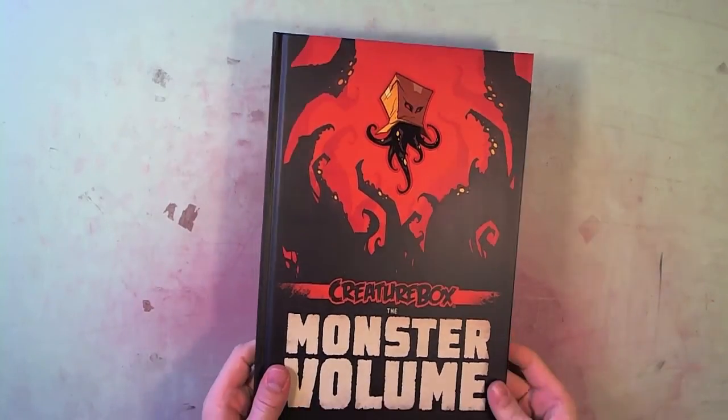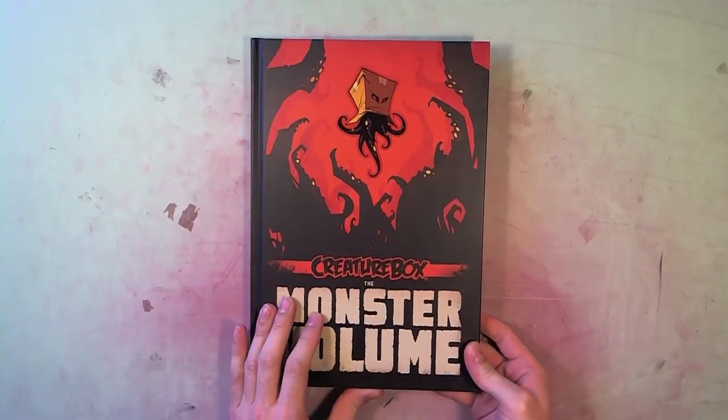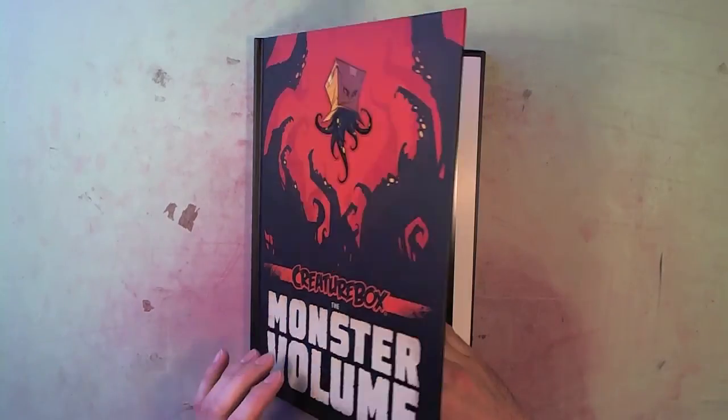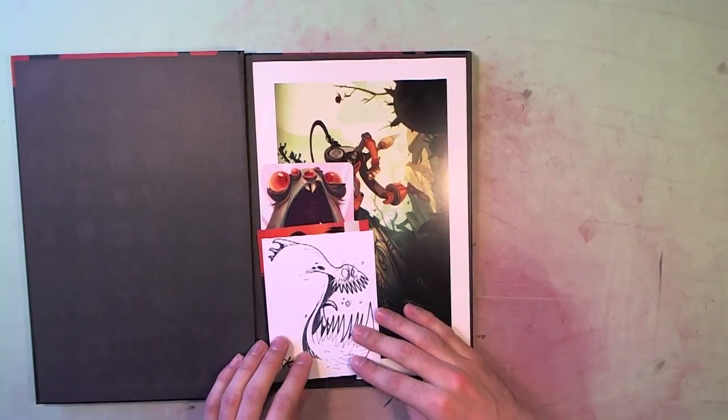I also thought this Friday I would bring you the sound of the roofers that are putting a new roof on my building. I tried to get this video going before they started, but I was not fast enough.